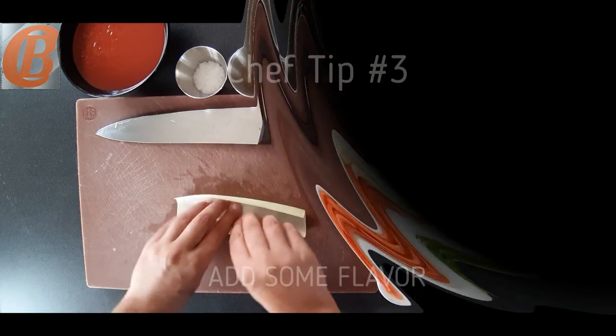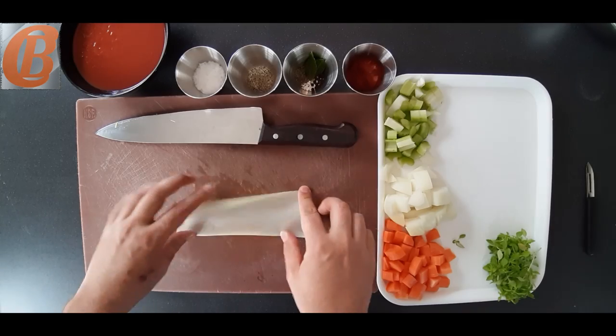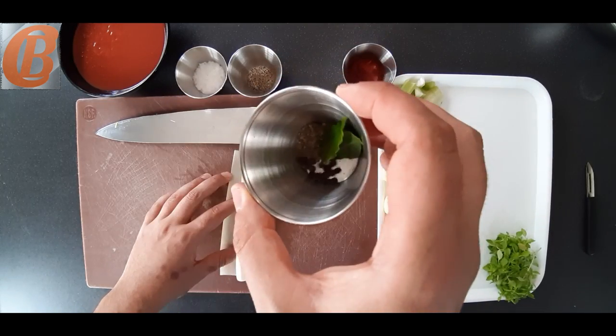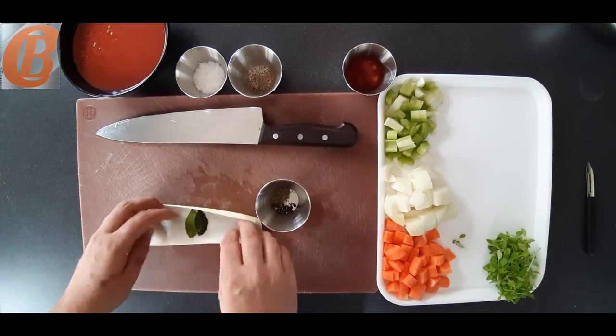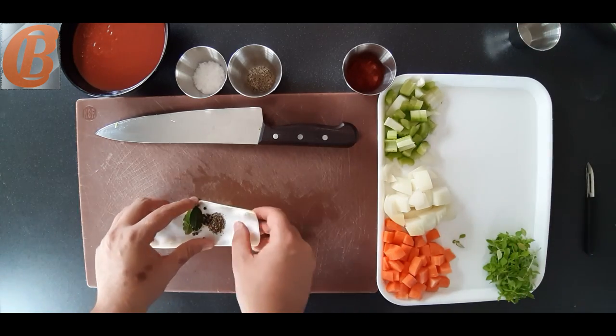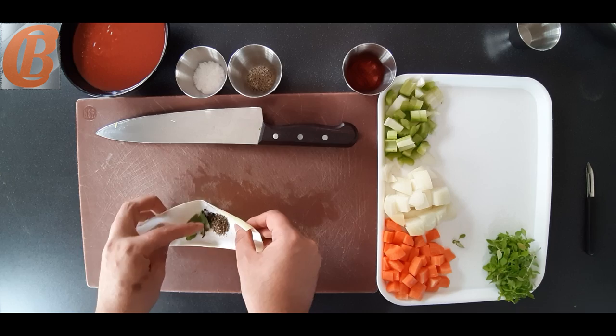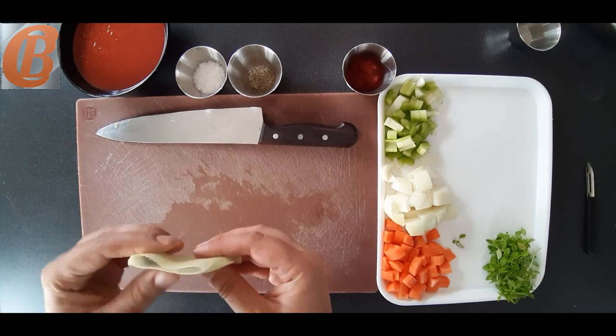This brings us into chef tip number three. We're going to make something called a bouquet garni — it's what chefs use to infuse a lot of flavor into their dishes. In this one I'm going to put two small bay leaves, about eight peppercorns and some dried thyme. The point of this is it's essentially like a tea bag — it's just going to infuse the flavor, and then later on we can remove it and discard it.